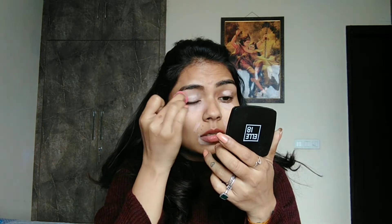My shade is Warm Nude. I will apply it on the outer area, under the eye, and on the eyelids. I will apply highlights with the help of a beauty blender.